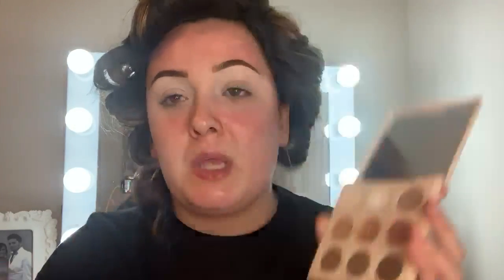Now that our eyes are set, I'm going to go into the Going Coconuts palette by ColourPop and take the first shade called Shredded. I'm just going to set my eyes with it — it's just like a skin-tone shade, so I'm setting with that color so we don't get any creasing.